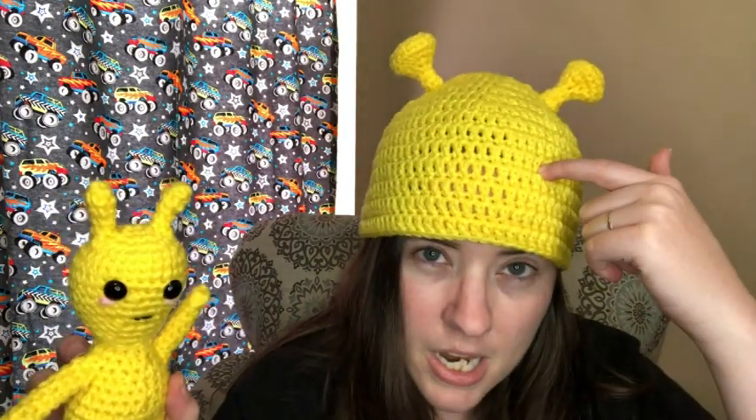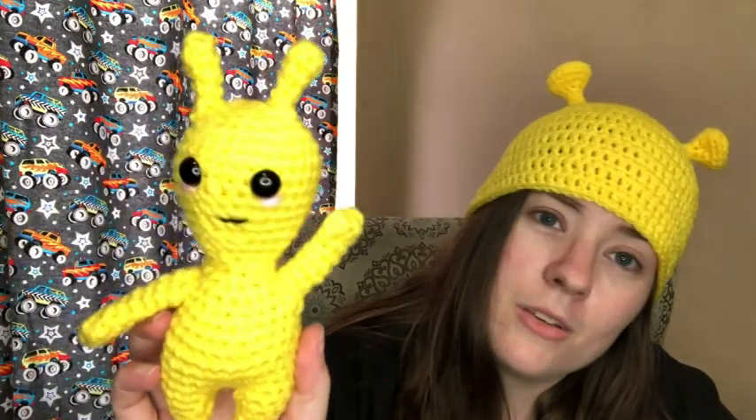I used the bright yellow — the old bright yellow, which is really vivid; the new bright yellow is kind of dingy. For the hat I used an I hook, and for the antenna bumps I went down to an L hook. For Alan I used a 3.75mm, which is the L hook — so 5.5mm for the hat and 3.75mm for everything else.